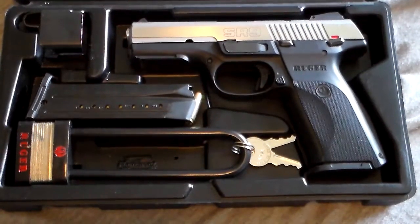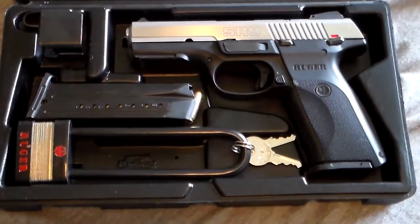What up guys, it's your boy Chucky Goodman, and today we're talking about some guns. So yeah guys, today we're doing a review on my Ruger SR9.